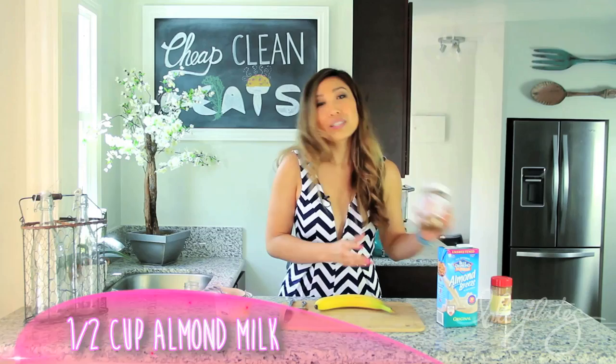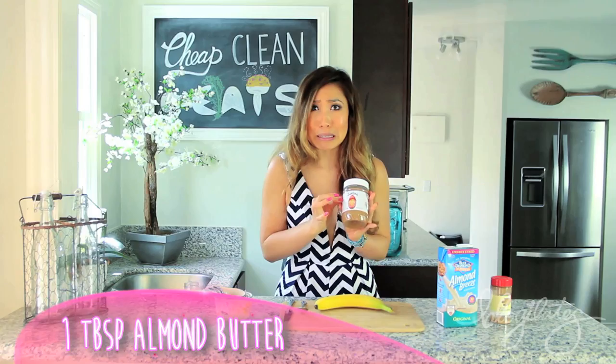So what you need today is a banana, half a cup of almond milk, a tablespoon of almond butter — I have maple almond butter here but any type will really work, and this one tastes so good — and a dash of cinnamon for garnish.